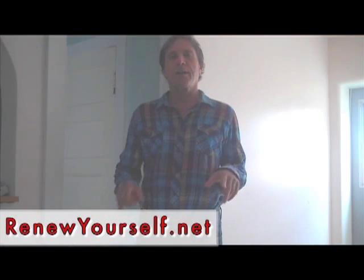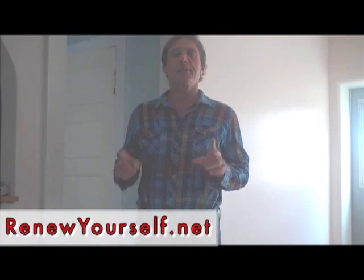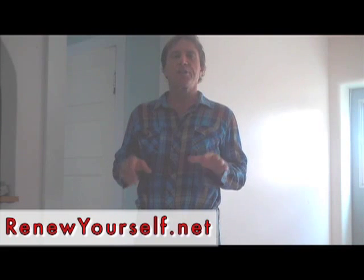Hello! Aloha! This is Dr. George Kermak from RenewYourself.net, and I thought I'd bring you into my kitchen today because I just want to show you something.